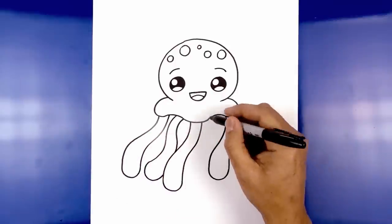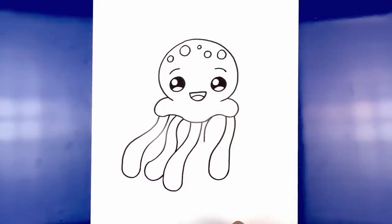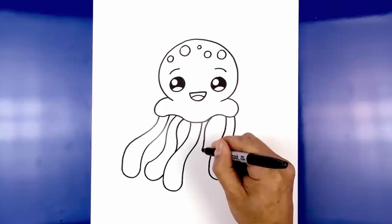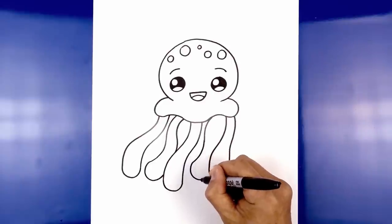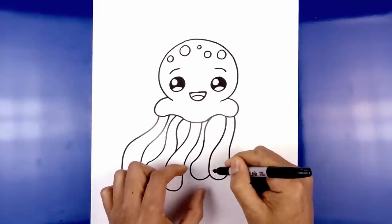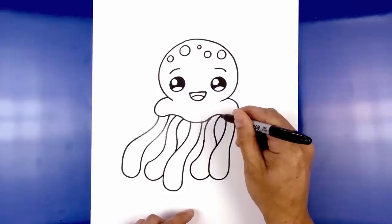Let's do that one more time on the right side. Starting up here, we're going to curve out towards the left and then down, blending into a curve going the opposite direction back towards the left. We'll round out the bottom and tuck this in behind the right tentacle. Now we're going to continue up at the top, tapering it as we come back up and in behind the body.